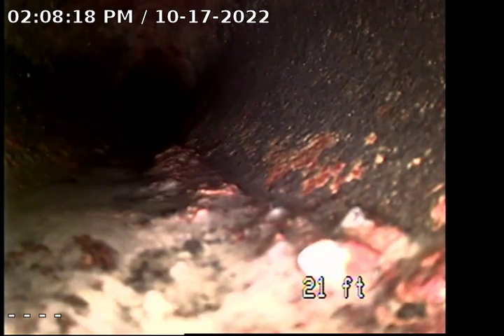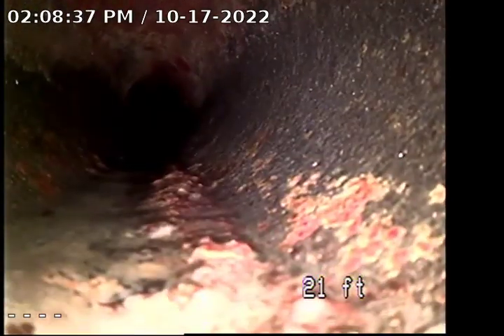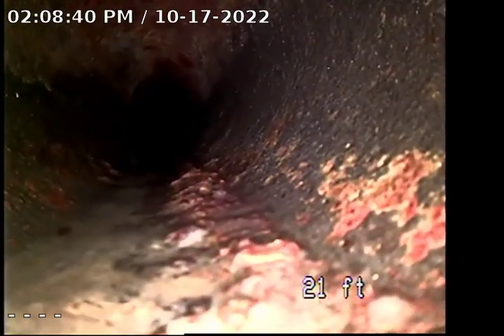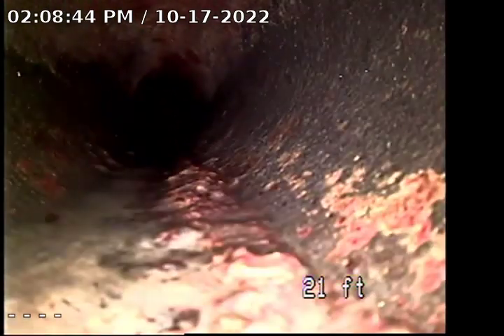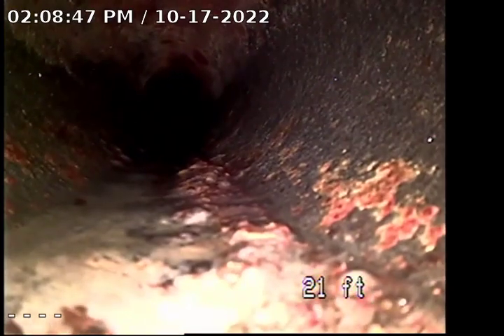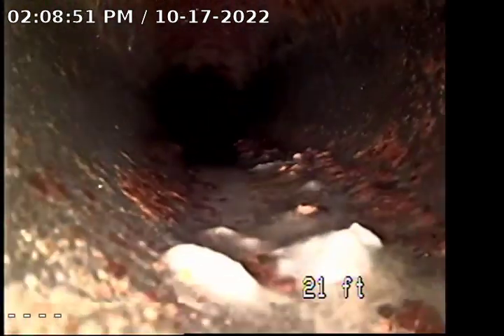Right now I'm pushed out approximately 21 feet and cannot proceed any further due to a weird turn, or too many turns in the line. It is marked with white tape inside the master bedroom. As you can see, the camera will not proceed any further. This is just probably that weird turn right here.